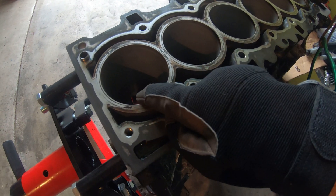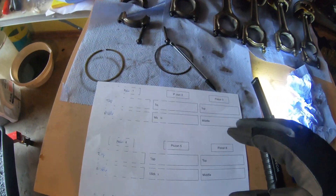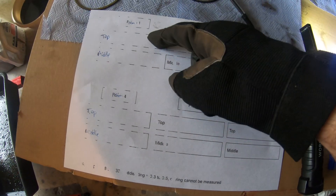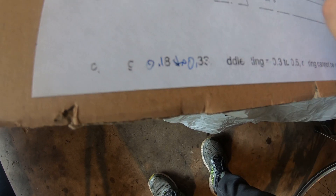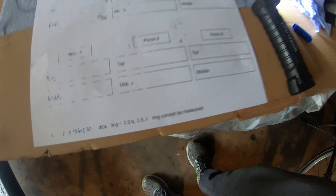So we're going to check the top ring and the middle compression ring. I tried to print out another sheet, but pretty much piston 1, 2, 3, 4, 5, 6 — top and middle ring gap. The permitted gap I think was 0.018 to 0.33, and the middle ring 0.3 to 0.5.